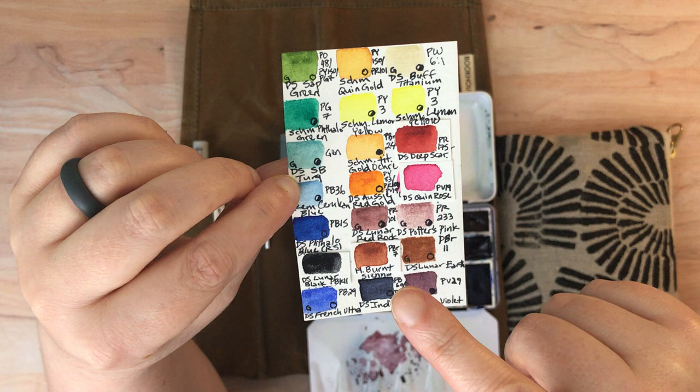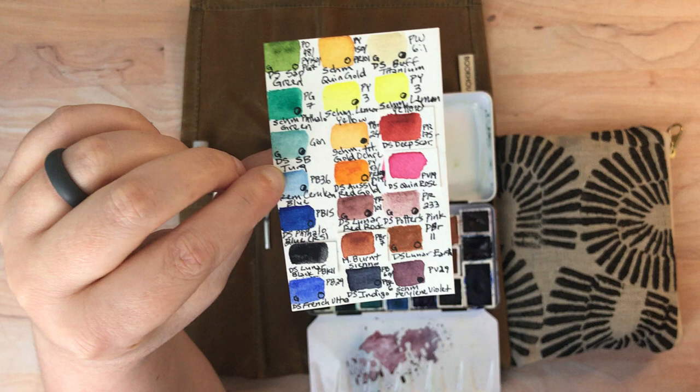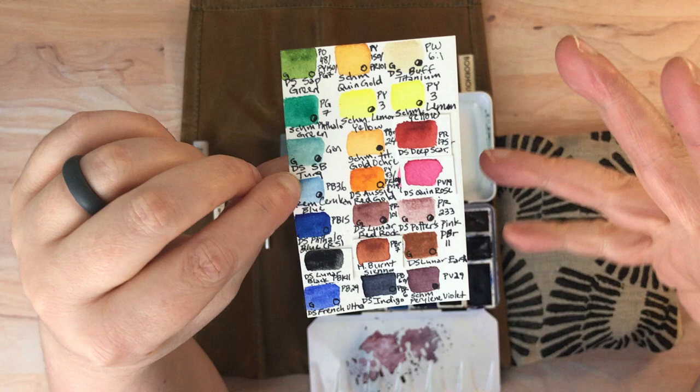I also swapped out a Winsor & Newton Burnt Sienna — it was really hard to re-wet and I didn't like the color. Instead I swapped it for a Holbein Burnt Sienna, which I like much better. It is granulating, whereas the Winsor & Newton wasn't. I thought that would be a nice contrast with the Daniel Smith Lunar Earth, which is also similar to a burnt sienna, but I like granulation so much it doesn't bother me to have two granulating similar earth colors on my palette.